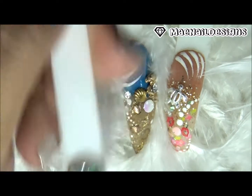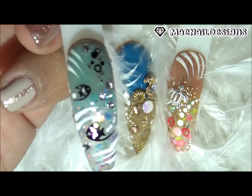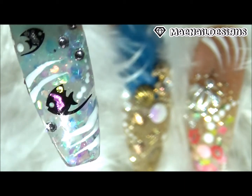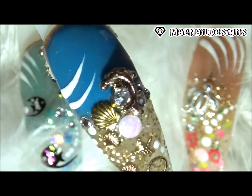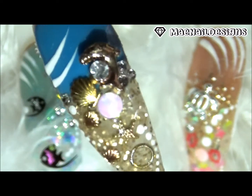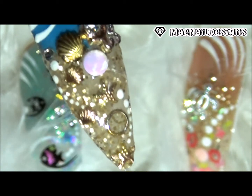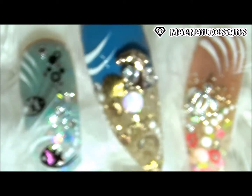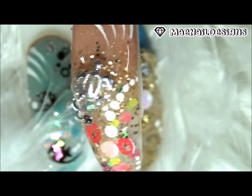Y aquí está el look final — here is my final look. I hope you guys enjoyed my video and I will see you guys in the next one. The links for the other ladies that participated will be in the description box below — y los links de las chicas que participaron en este collab van a estar en la cajita hacia abajo. Which design was your favorite? Leave a comment down below!